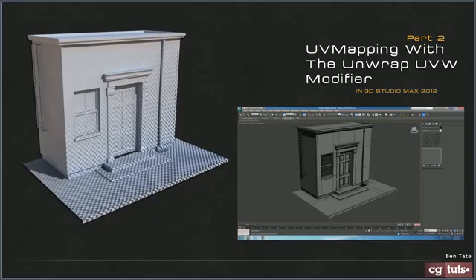Hey guys, Ben Tate here for CGTuts once again, and we're back with the second half of our UV mapping with the Unwrap modifier in 3D Studio Max 2012. In the second half here, we're going to apply what we learned in part one to unwrap this small little entranceway model that we have. I will provide this so you can download and follow along, and that'll be available on CGTuts at the top of the page in the tutorial details section.